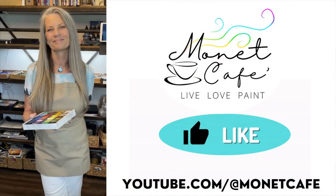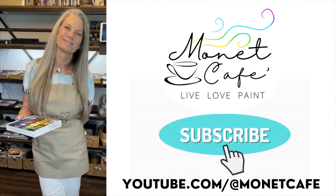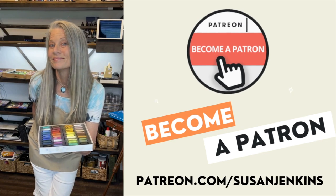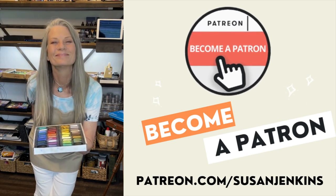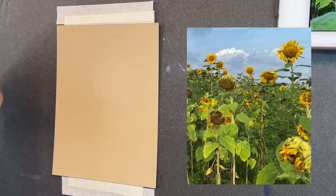As I always say, use what you have — these techniques will work on various surface types. Before we dive into this tutorial, a little request: would you please like this video, make a comment, and subscribe. Also, if you'd like a little more, consider becoming a patron of mine. It's only $5 a month and you support this channel, Monet Cafe.